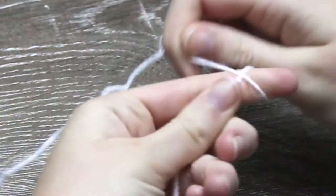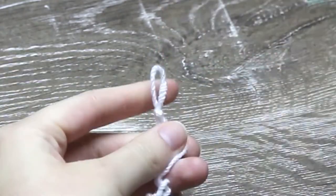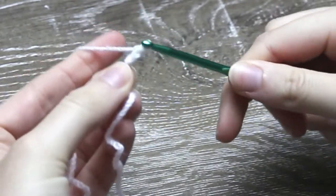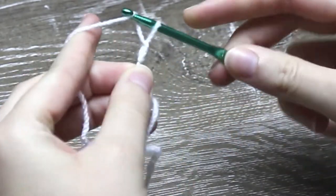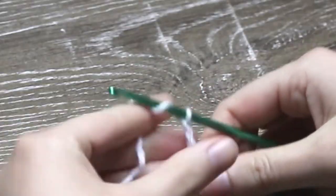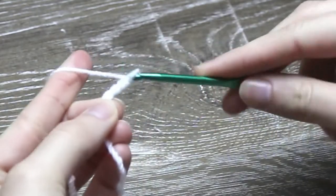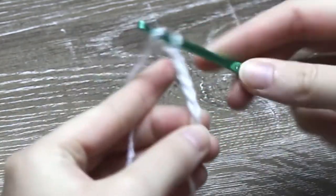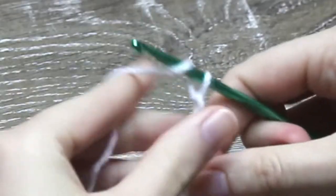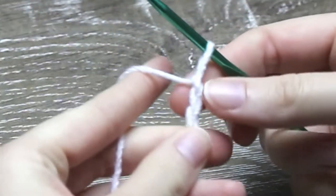To begin, you need to make a slip knot and chain in multiples of 3 plus 2. To chain, you need to yarn over and pull through for 1 chain, yarn over, pull through for 2 chains, yarn over and pull through for 3 chains. Continue to chain in multiples of 3 until you reach your desired length. Now chain 2 more. I chained a total of 35 for my washcloth.